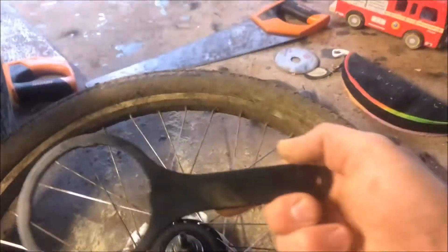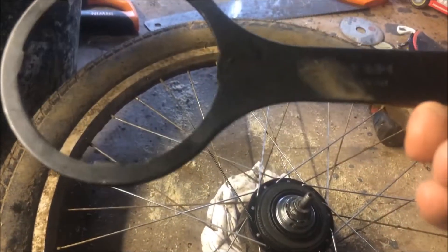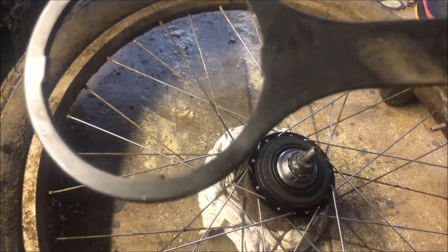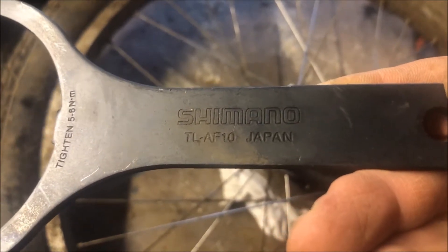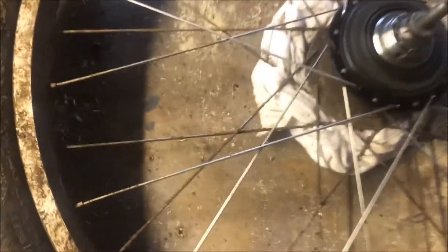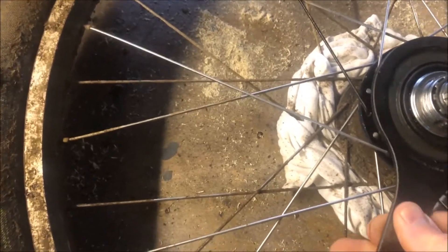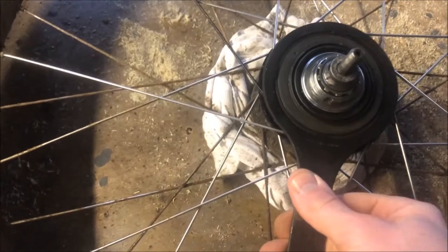I've got one of these spanners here which I bought on eBay — it's a TL-AF10. Looks like a genuine Shimano one. I would have probably bought a knockoff if I could find one. It fits into those little plastic tabs there, so I'm going to have to be careful not to damage those when I'm trying to open this up.